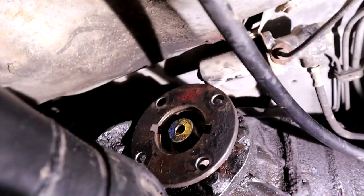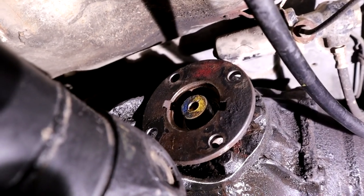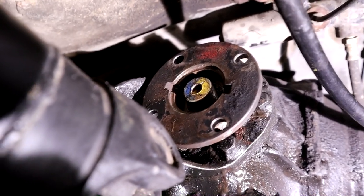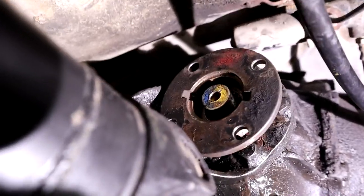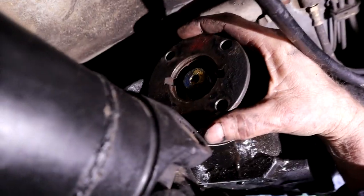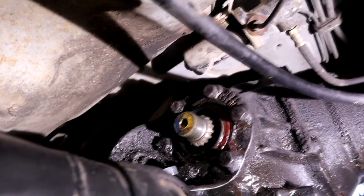I got the nut off. I did use the impact to get it off and had to press hard down on the impact so the castle socket engaged properly without slipping and chewing it up — that would have been a right pain. Obviously I can't use an impact to put it back on; it has to be done correctly with proper rotational torque. The flange should wiggle off — there we go. We're going to take that out on the bench and inspect it. And there is the pinion seal.